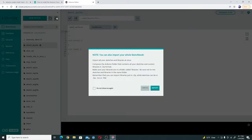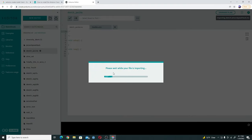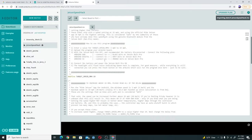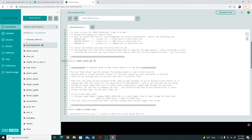Now, the next thing you're going to want to do is upload the code that I included in the description of this video. So you're just going to open up the folder, find the Jetson speed hack file, and wait for it to upload. Now at this point I'll explain a little bit about this code — you don't have to worry about any of this. The only thing you want to know about is the target speed in miles per hour. The default on the Jetson Bolt Pro is 15.5 miles per hour.